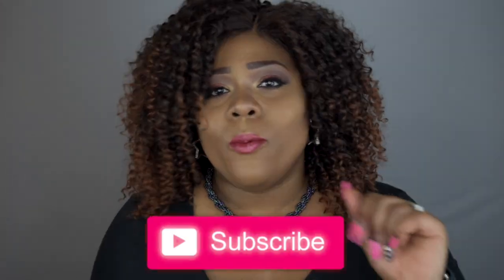Hello BJ's and Beauties, welcome back to my channel, and if you're here for the first time, a huge welcome to you as well. If you would love to join my beauty family, go ahead and hit that subscribe button below, and while you're at it, hit that alert bell so you can be up to date when I upload new videos.